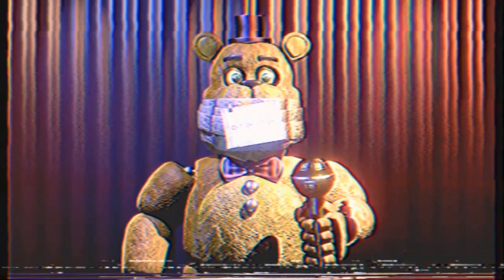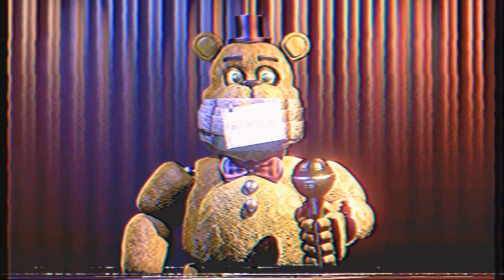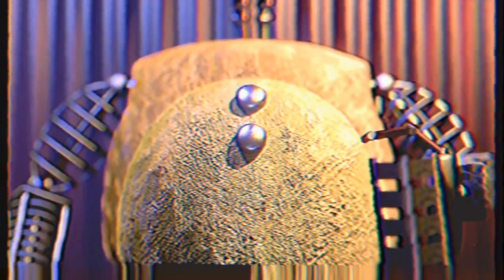We will begin by removing cosmetics of the characters, starting with Fredbear. First, his hat, tie, and microphone. Then the head, arms, and body piece.